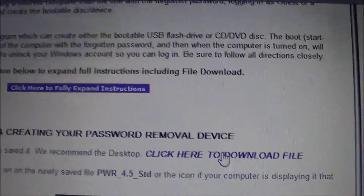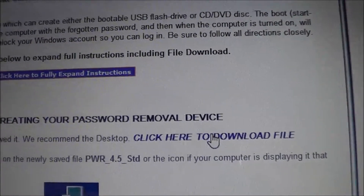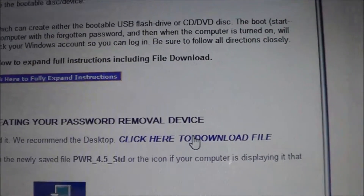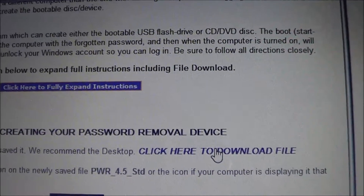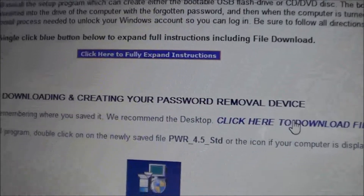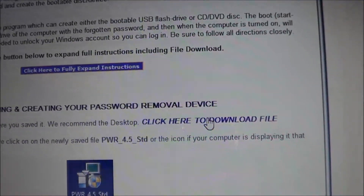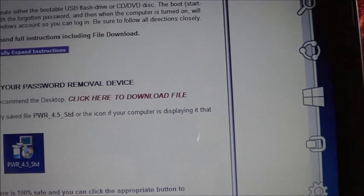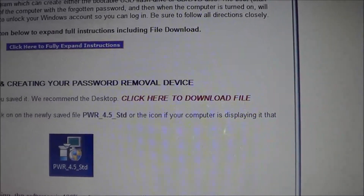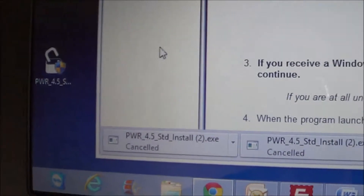The file is approximately 170 megabytes, so it can take anywhere from a minute to five minutes or so, depending on your download speed. Mine's going to take a couple of minutes — I'm on my wireless and a little bit away from the router. Once it's done, you can go ahead and move it to your desktop. We're going to assume the file's downloaded and we've moved it over to our desktop, which is right here.